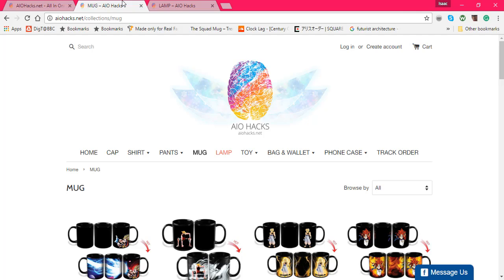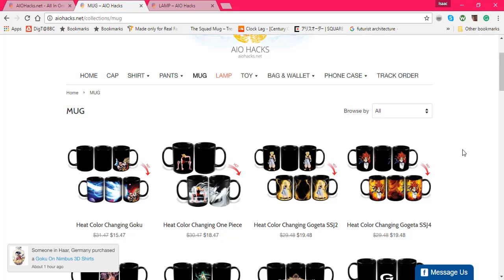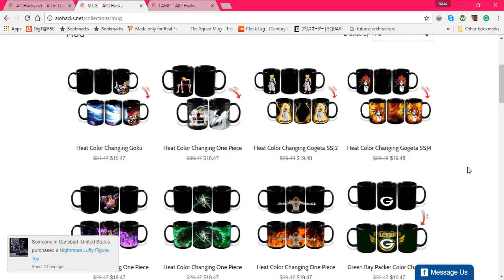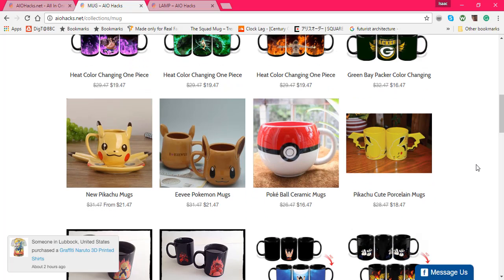To start off let's look at the mugs. What you expect from the website is mugs that you put hot water in and it comes with a cool effect as they show you in the descriptions. Overall the majority are going to be anime, or they're going to show you how it's laid out, or some are just going to be custom shaped mugs as you can see with the Pikachu and Eevee cups.